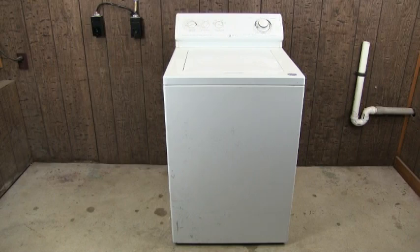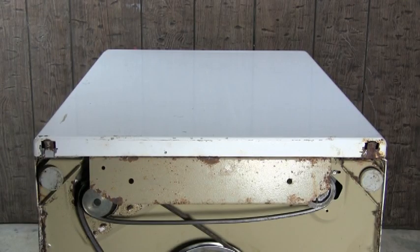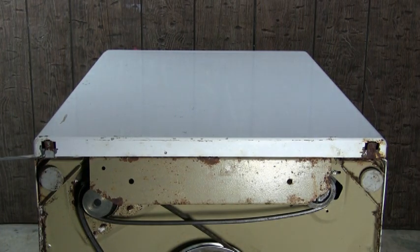Let me show you how to check the transmission in an original Maytag top load washer. Lay down the washer like this on the floor, then remove the front panel.